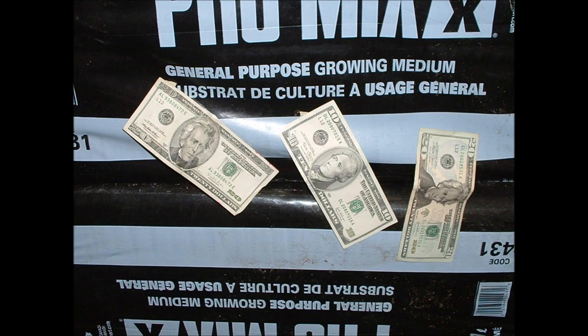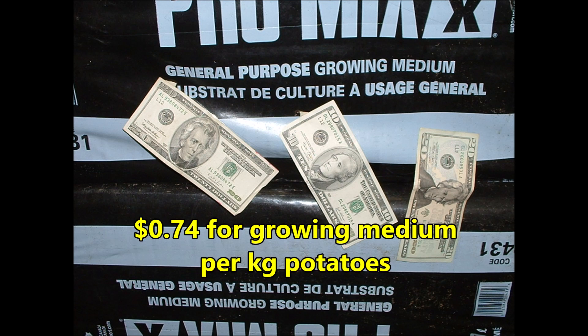But growing medium is expensive. In fact, in our best trials, it still costs 74 cents for growing medium to grow a kilogram of potatoes.